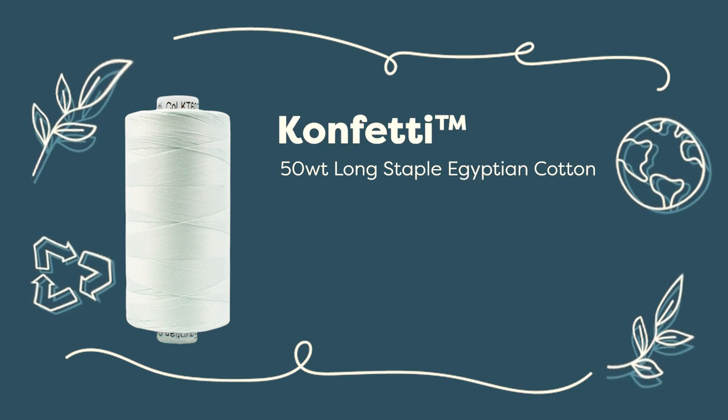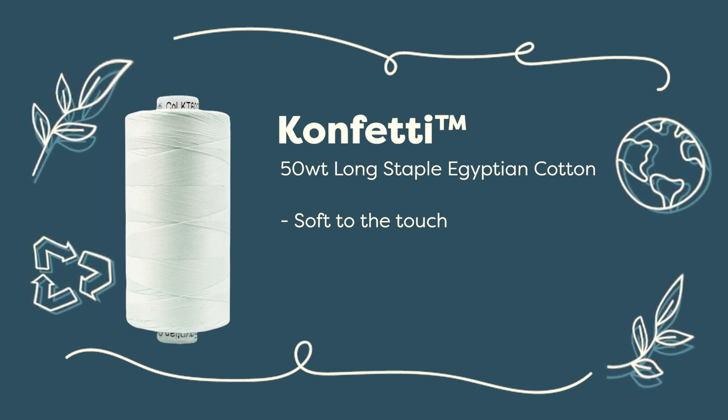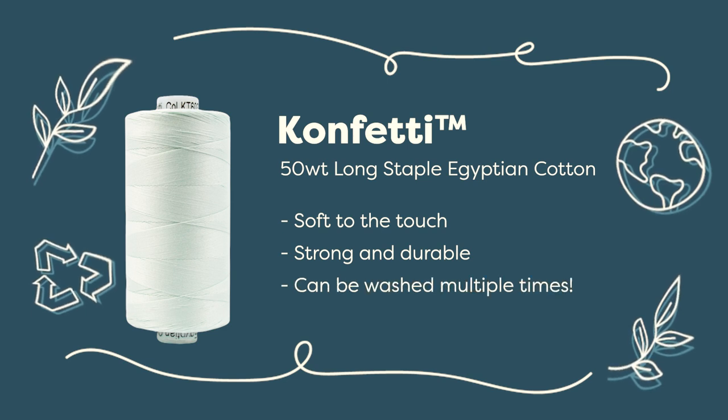We recommend our 50 weight Egyptian cotton thread called Confetti. Confetti is soft to the touch, so it won't feel scratchy when you're in the shower or taking off your makeup. It's also durable, so it'll last through the washing machine, lots of scrubbing and suds.